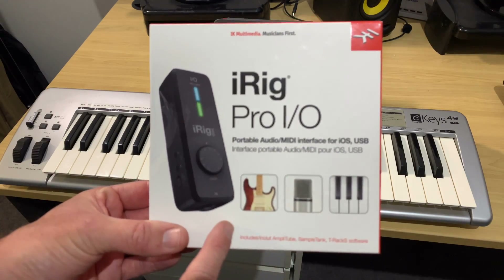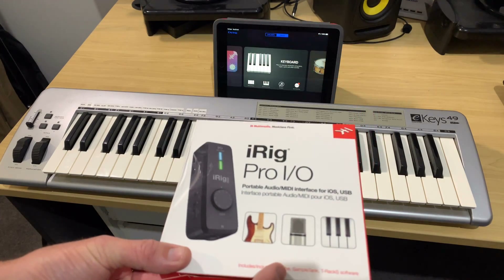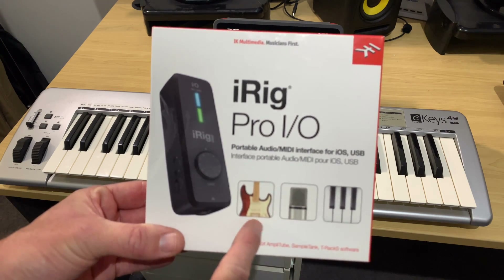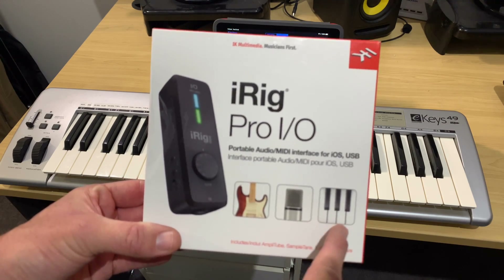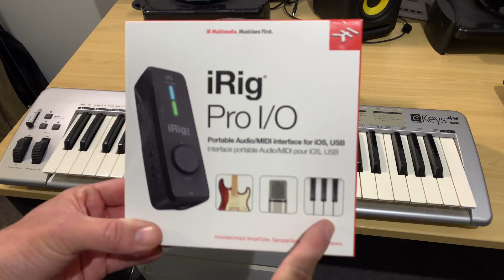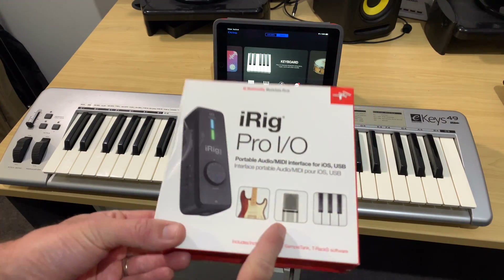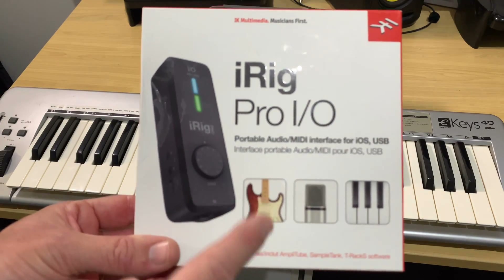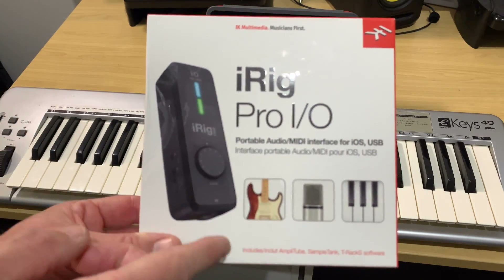Very quickly, in case you missed my previous videos, the iRig Pro I.O. is an audio interface compatible with iPhone, iPad, as well as Mac and PC. It supports quarter-inch guitar and instrument input, XLR input for microphones, and MIDI instrument input — like the output we're going to get from this keyboard. So what we'll do in this video is plug my keyboard into the iRig Pro I.O., then into my iPad, and see how we go recording some keys. And if you think the iRig Pro I.O. might be the audio interface for you, check the links in the description.